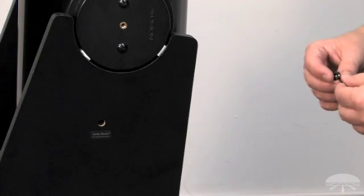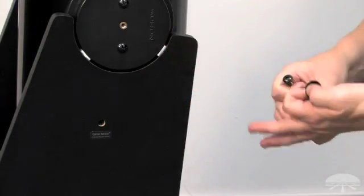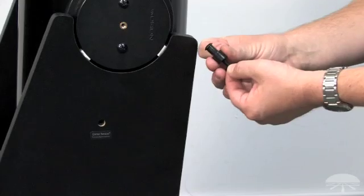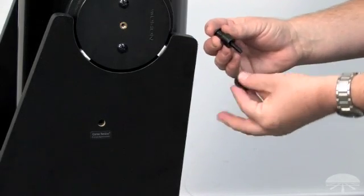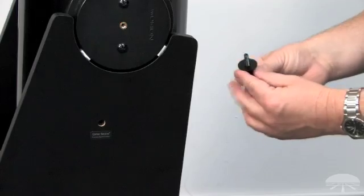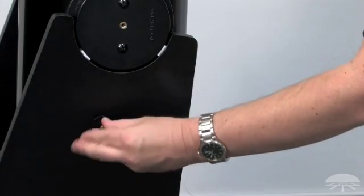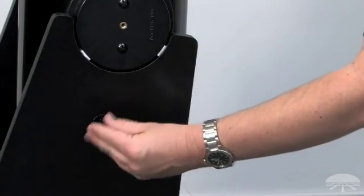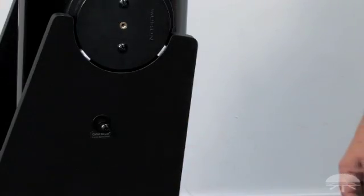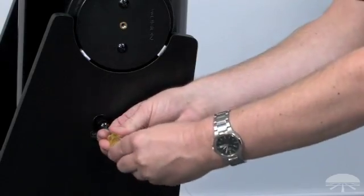To install the correct tension system onto the telescope, first take a long black Phillips head screw and one of the plastic bushings. Install onto the screw with the narrow end of the bushing positioned towards the screw head. Then take a black 3 1/8 inch washer and put it onto the screw. Thread the entire assembly into the threaded insert on the base assembly and tighten in place using a Phillips screwdriver. Repeat this process for the other side of the base.